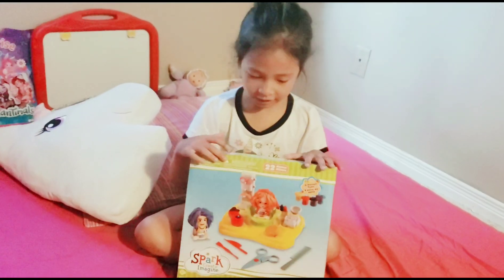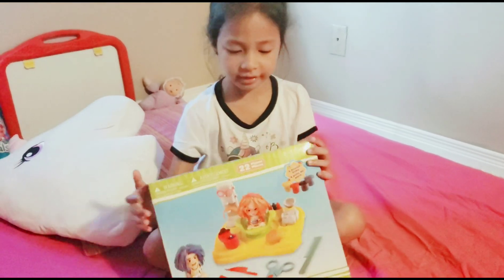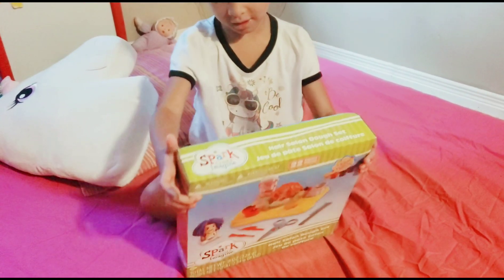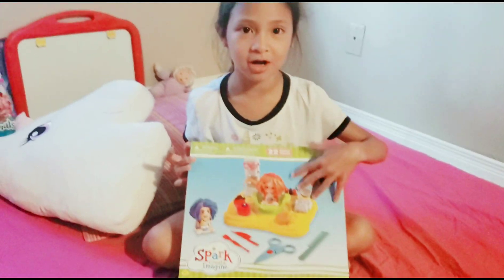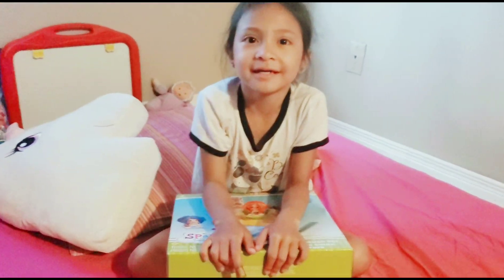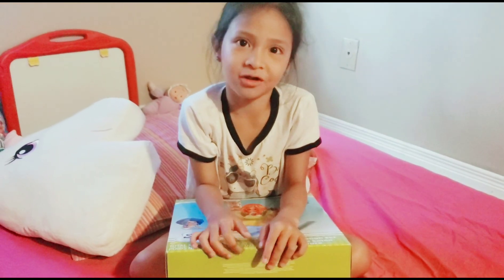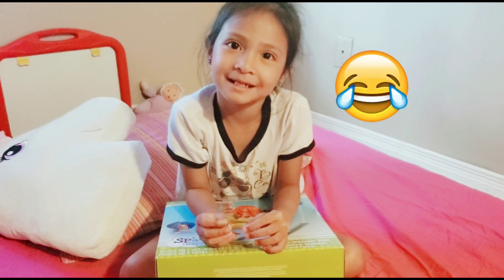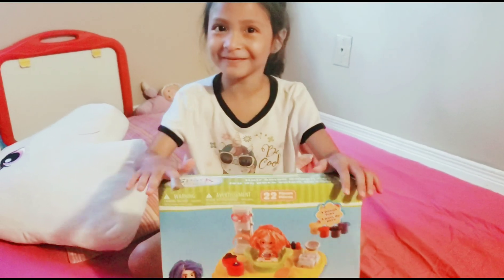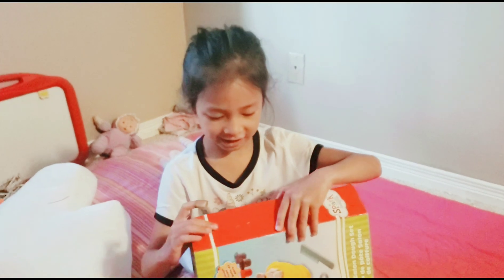I just need to tell you a short story. After my brother got this Play-Doh set — comment down below if you had this or not — your brother bought me this. How much dollars was it, Dad? You don't know? Okay, let's start opening. Let's check inside.